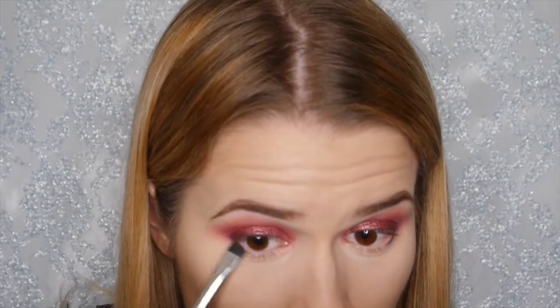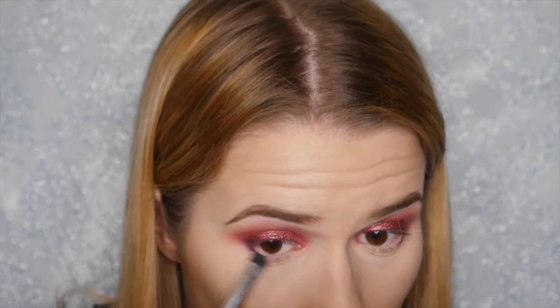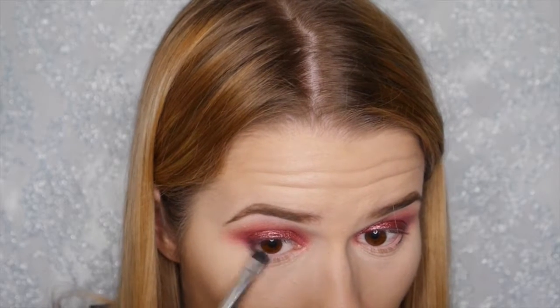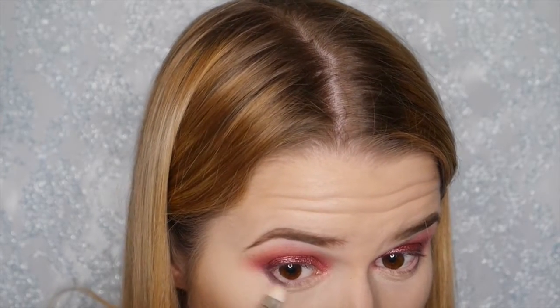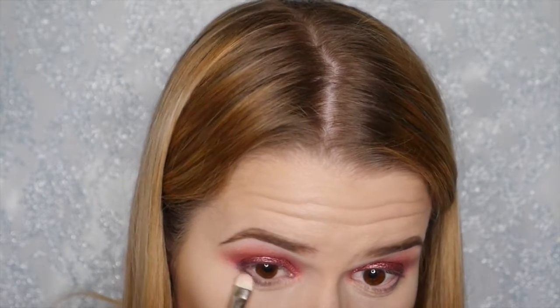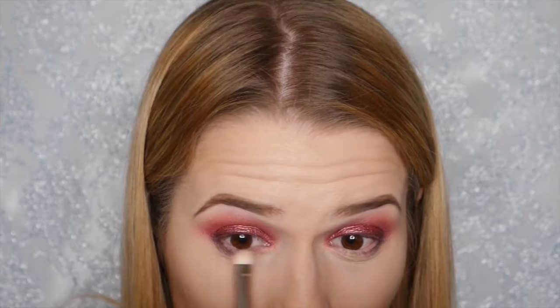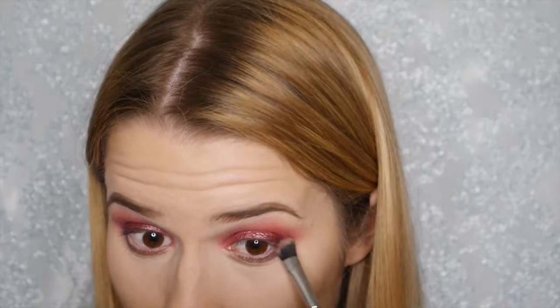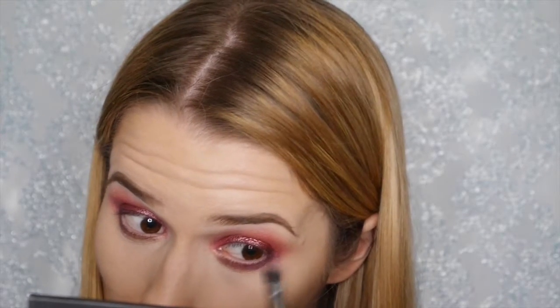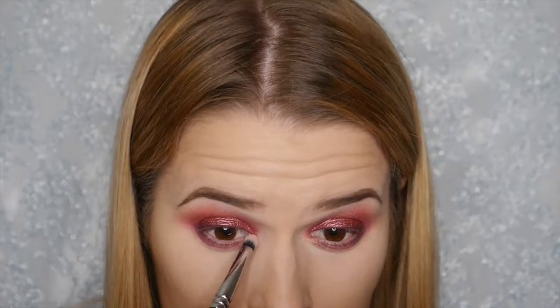Taking the eyeliner pencil again, we're applying it on the lower lash line on the outer third and blending it out to darken those outer corners. Then taking this purple shimmer shade from the 35B palette, applying it along the lower lash line, concentrating on the outer third and bringing it inwards. Going back in with that dark berry shade to blend out the purple and match up with the lid colour.